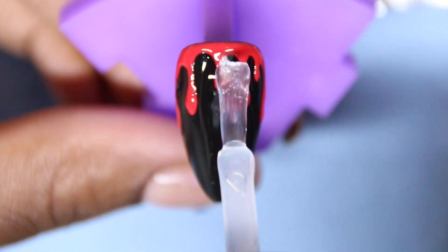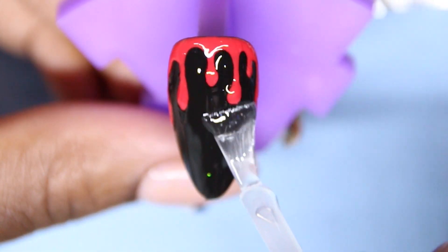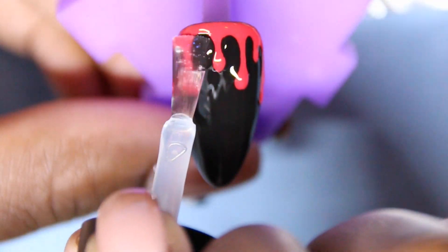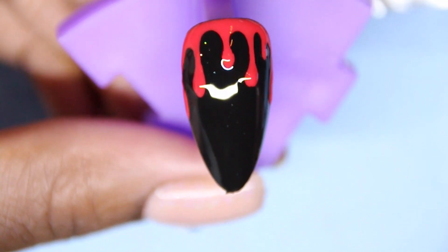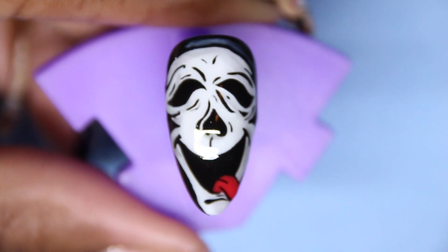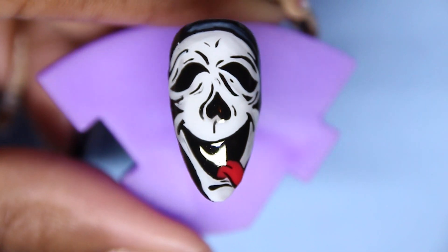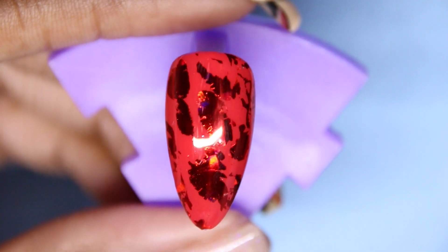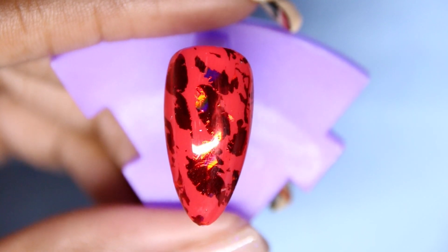I used this top coat to cover some glitter last time I used it. Another tip: make sure you have two different top coats so you're not contaminating each of your gel tops. I really hope you guys like this video — like, share, and subscribe. Thanks for taking the time to see what I have. Check my Instagram for more Halloween nail art looks, and I will see you guys in the next one.